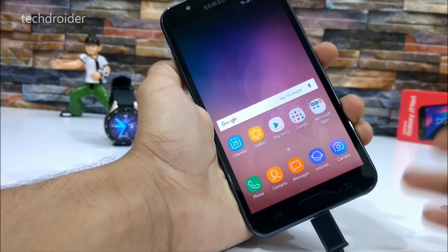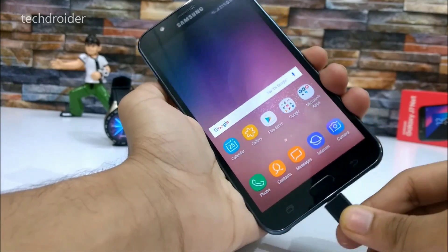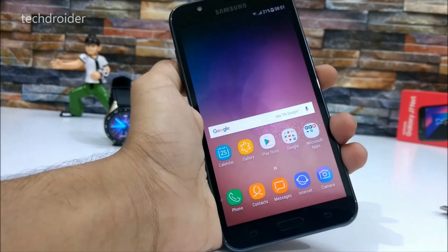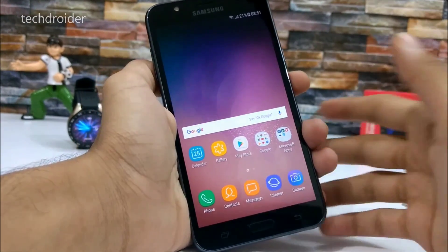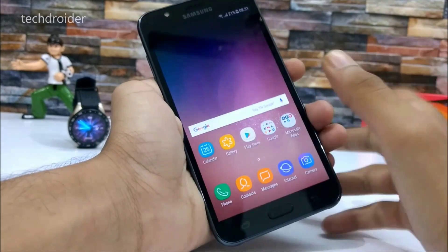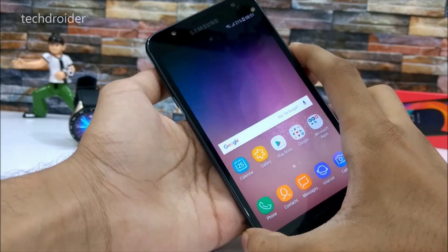It supports OTG, and that's something great Samsung did with the Samsung Galaxy J7 Next. This was a quick video to let you guys know that yes, it supports OTG. Let me know your thoughts in the comment section below, and let me know if you want more videos or quick tutorials on this smartphone.